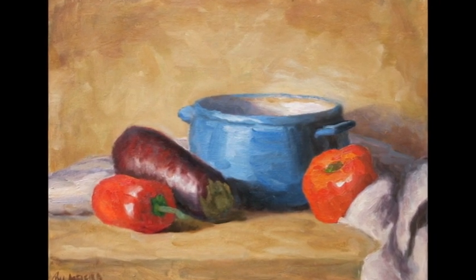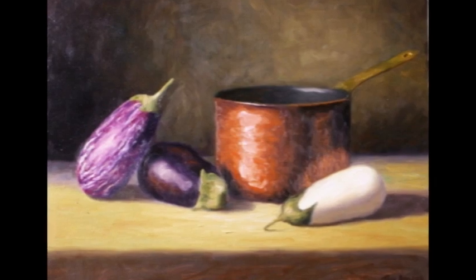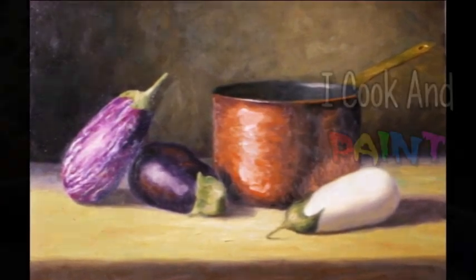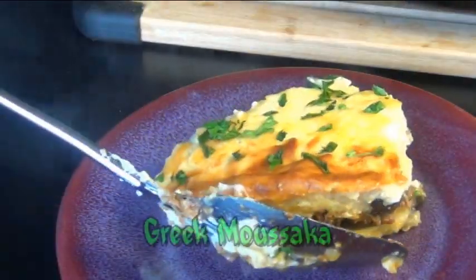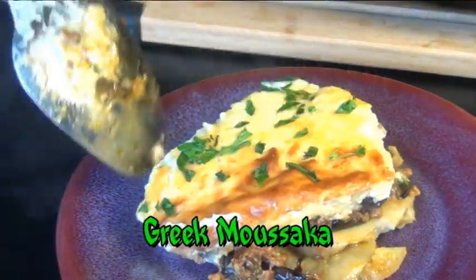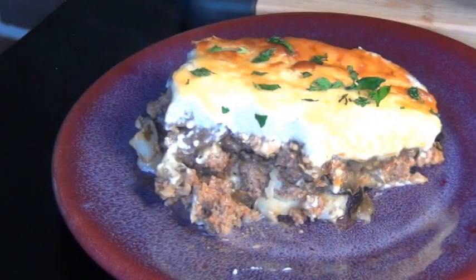One of my favorite vegetables to paint is eggplant. I love its shape, its texture, and sometimes they come in really cool colors. But when I'm cooking with eggplant, my favorite thing to make right now is this authentic Greek moussaka with eggplants. And even though you're probably going to want to go on vacation after you make this, it's going to be worth it.